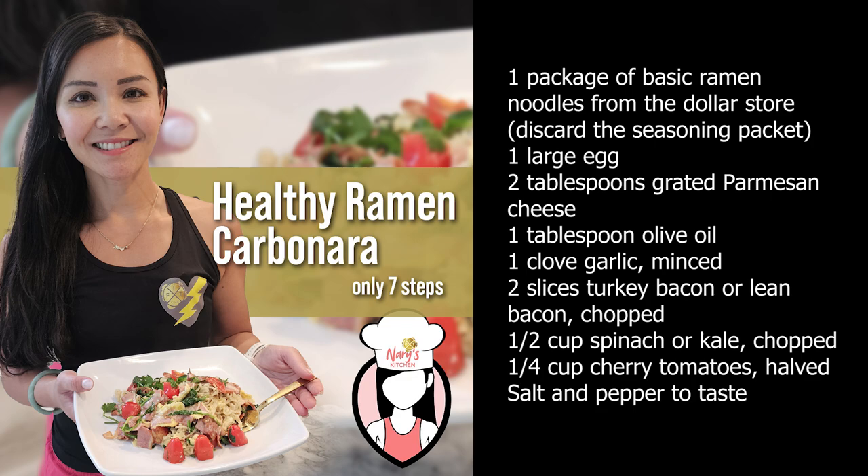We're using basic ramen noodles from the dollar store. They're affordable and accessible, making this dish budget-friendly and easy to whip up.